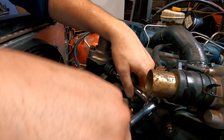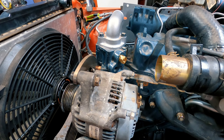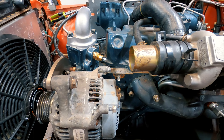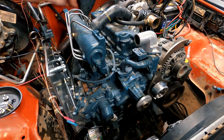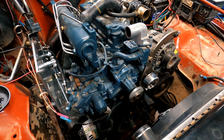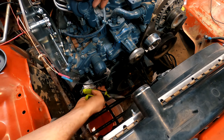Next I turned my attention to the thermostat housing so I can install the coolant temperature sensor for my gauges. It was shortly after this that I realized the coolant heater hoses I had — that I was going to try connecting to the heater core — were not the correct size, so I ended up just reconnecting all the hoses I had taken off earlier.